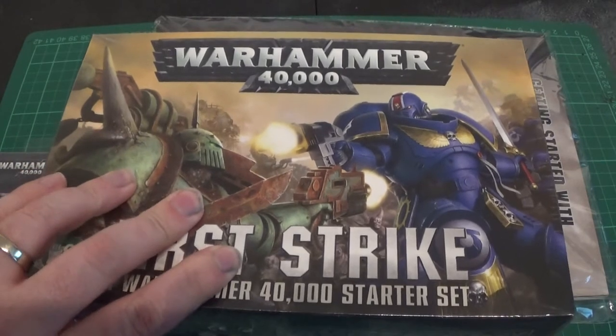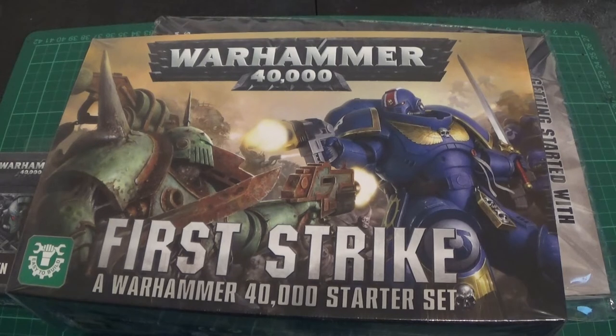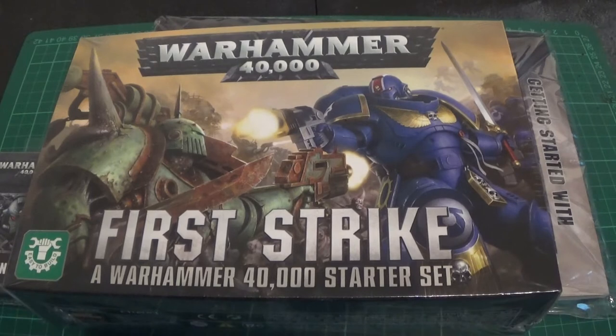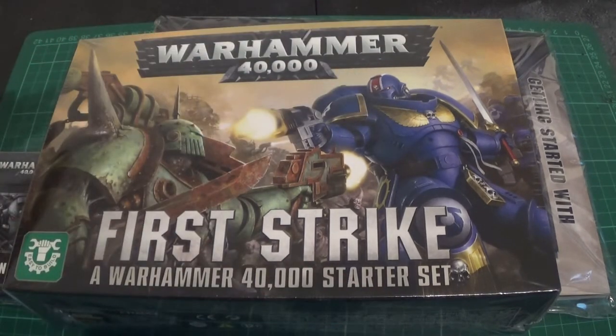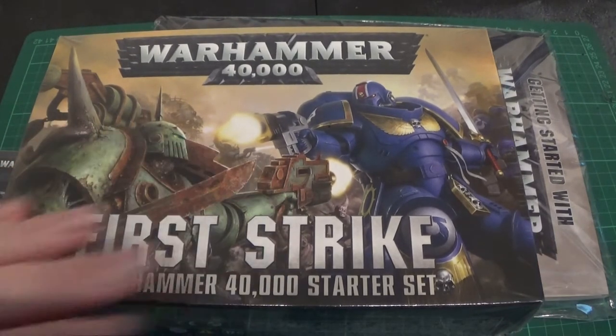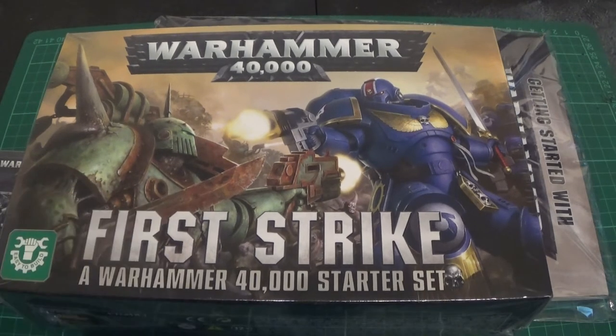It's 25 English pounds. Basically you're getting 40 quid's worth of miniatures in it — that's pounds sterling. Because there's four of the starter box sets in this, which are £10 each. This is basically £25, so it's cheaper to buy this as a starter set. Plus the box itself turns into a bit of scenery.